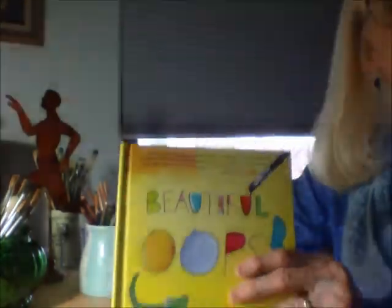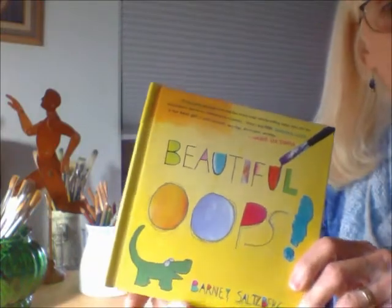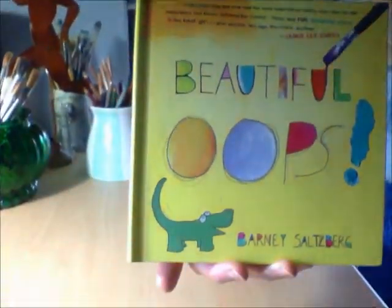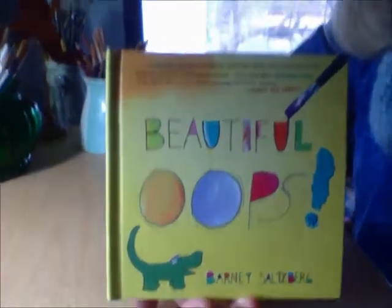Hi everybody, this is Susan from The Infant Room and this is my drawing table. And this is one of my favorite books, Beautiful Oops by Barney Salzberg. And we're going to read it. I'm going to try and get it so you can see the pictures.